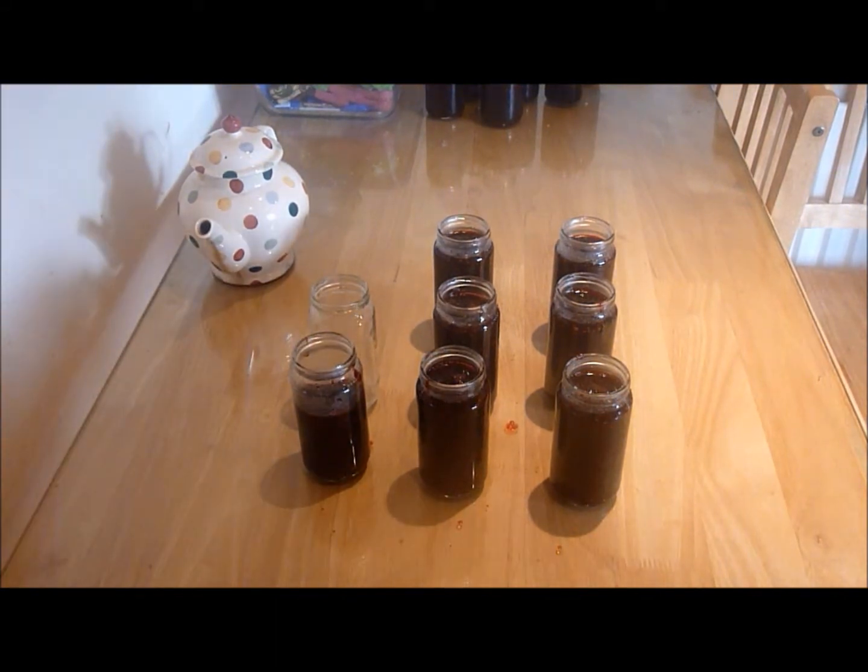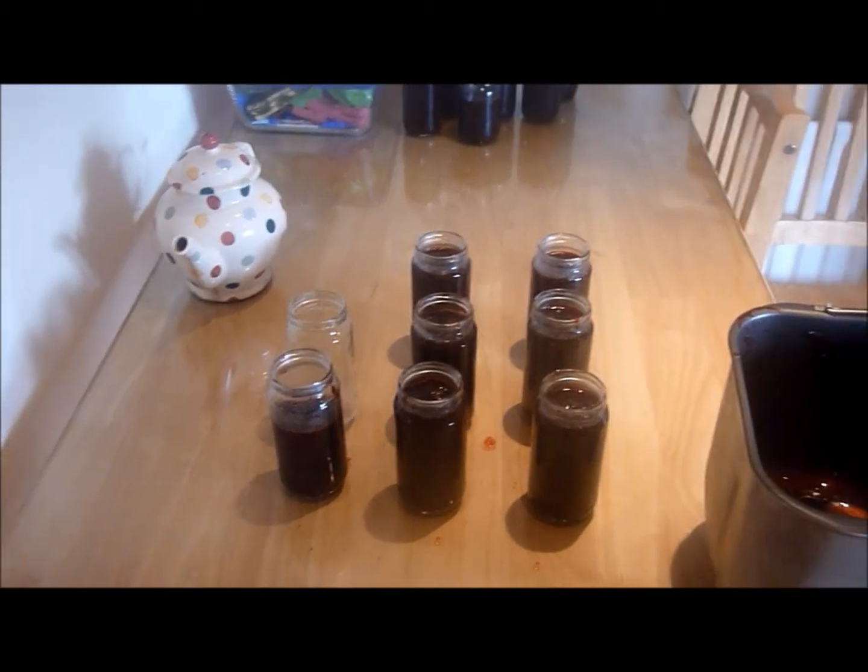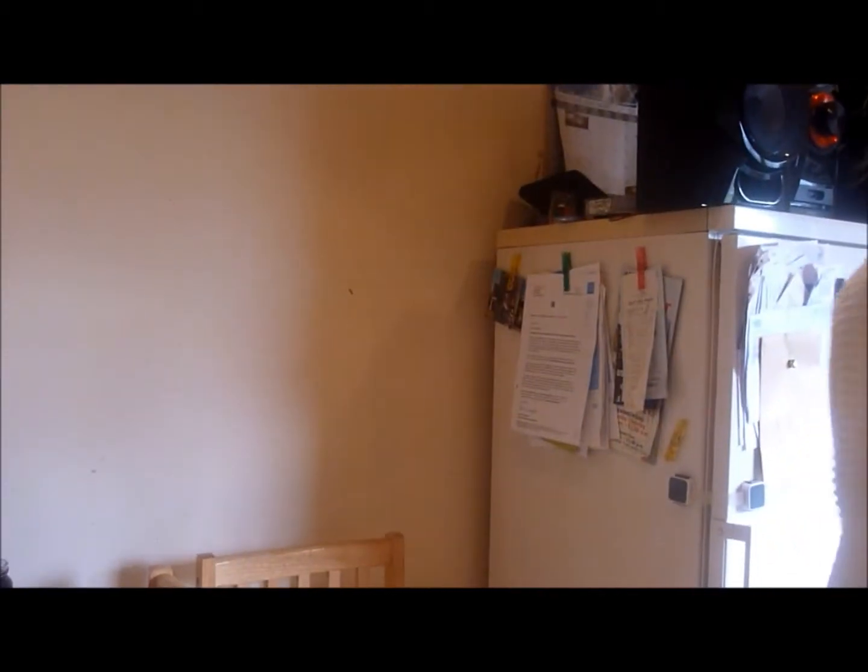So that's it, that's all jarred up. And that's my tutorial — jam in a bread maker machine, in a Kenwood bread maker machine.